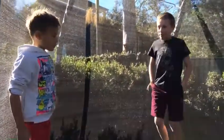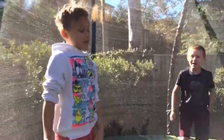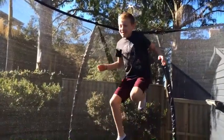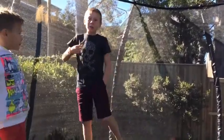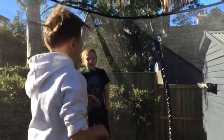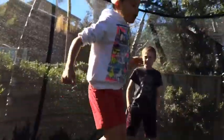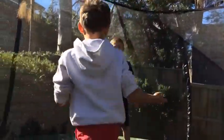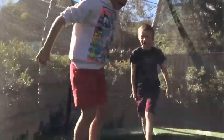First you need to know the basics like tuck jump, like this, like that. And you need to know how to jump on your back and flip over — this is what it should look like. There is another type where you bounce on your back and then flip over, like this.